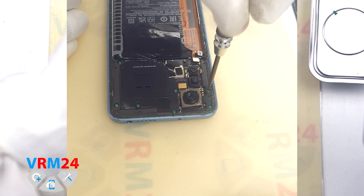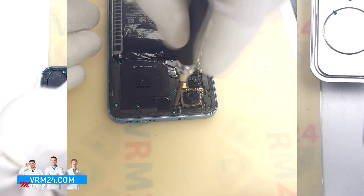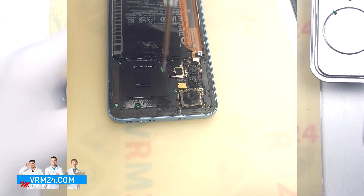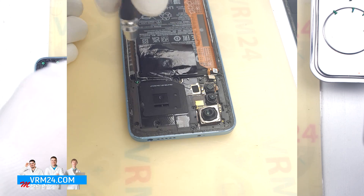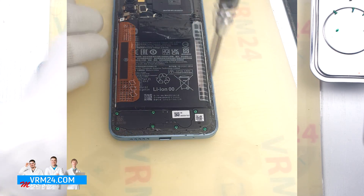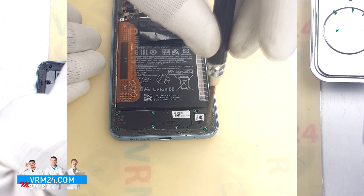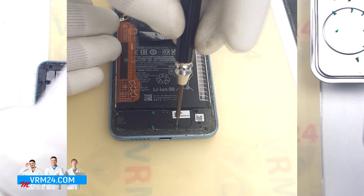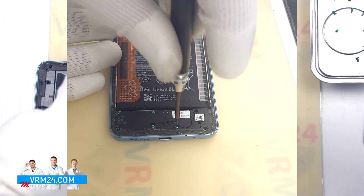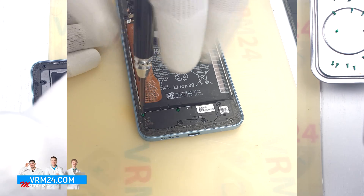And we move on to unscrewing the screws at the top, also using a 1.5 mm Phillips screwdriver or H3O. We recommend placing screws on a special surface in an easy-to-remember order for reassembly. We also unscrew the screws on the bottom part using the same 1.5 mm Phillips screwdriver. One screw we leave — it fixes the speaker.